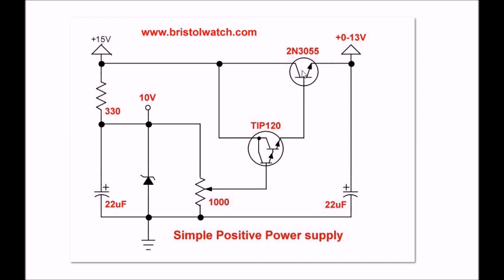That's it — that's all there is to it. Give it a try if you need a simple, quick supply. The 2N3055 can handle up to 15 amps, though I wouldn't run it that high — 10 amps would be the most. So give it a try, see what you think, and thanks for listening.